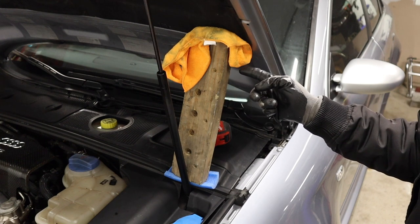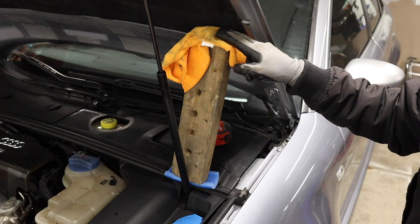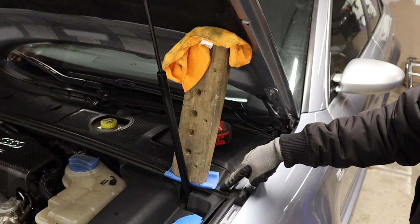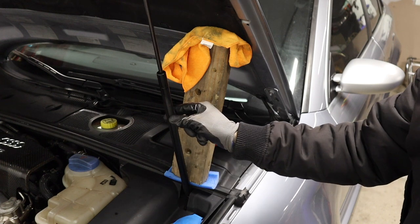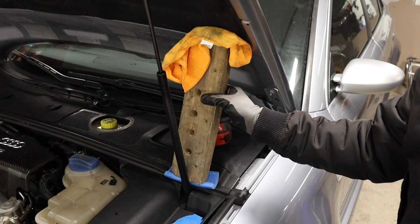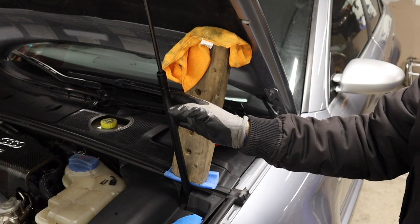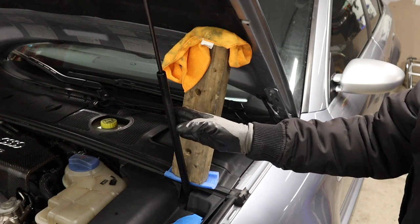If you put something much more smooth in here, it's only going to slide and the hood's going to fall on you. So don't try to put anything too soft, but also don't go with the bare 2x4. On the bottom, we have put a piece of foam — this is going to protect the weather stripping underneath. The wood is leaning a bit on the actual hood strut, but this hood strut is junk so that's not really important. This is a decent solution that will keep your hood at its maximum lifting capacity, and it's safe to work on temporarily, but do get your hood strut swapped out as soon as you can.